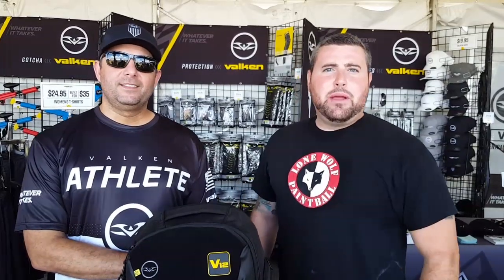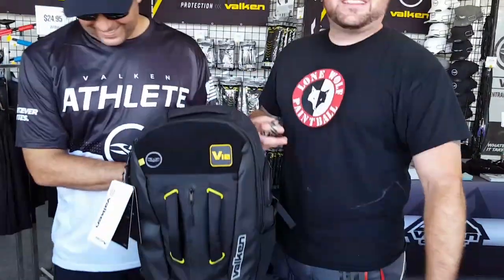Hey guys, what's going on? It's Tony from Lomo Paintball, and today I'm here at World Cup 2017 in the Valken booth with Travis. He's about to go over the newest product they have to offer.